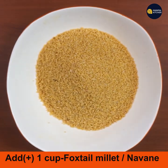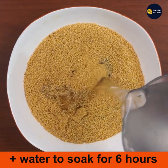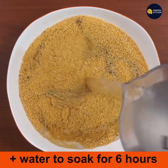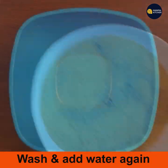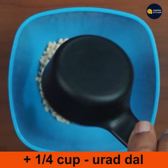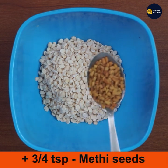Add one cup of foxtail millet (navane in Kannada) to a bowl, add water and soak for six hours. Wash it two times and add water again. Now add one-fourth cup urad dal to another bowl with three-fourth teaspoon of fenugreek seeds.